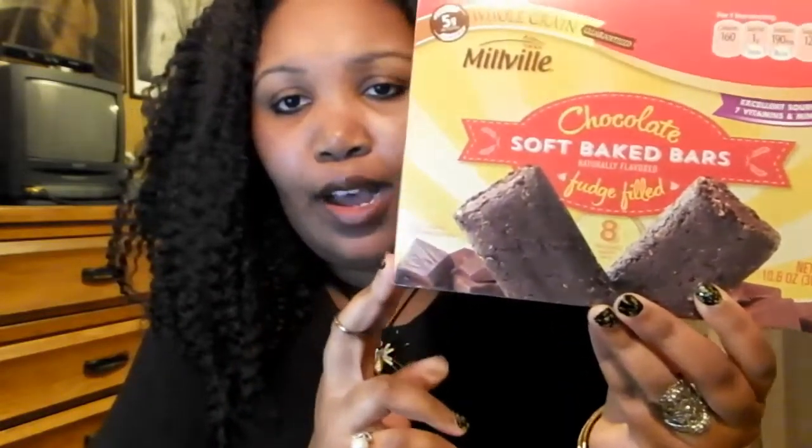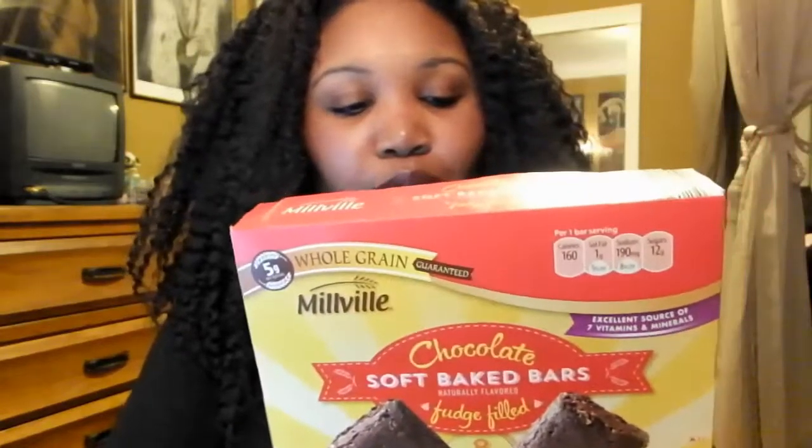You get eight in the box and it was kind of in the middle price-wise — around $2.99. I thought it was a pretty cool buy because the box was really heavy and I wanted something packy and chocolatey. It looks kind of healthy: only 160 calories per bar, seven vitamins and minerals, a whole grain guarantee, 170mg sodium, and it says fudge filled too — so it sounds awesome.